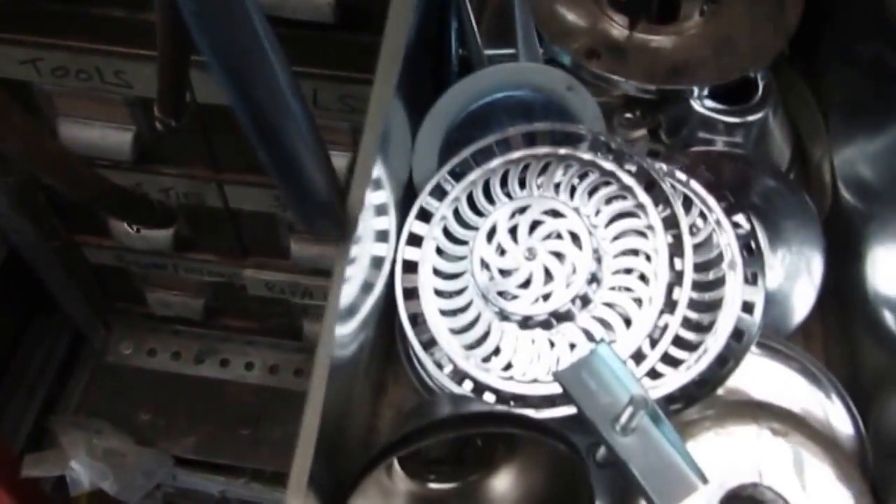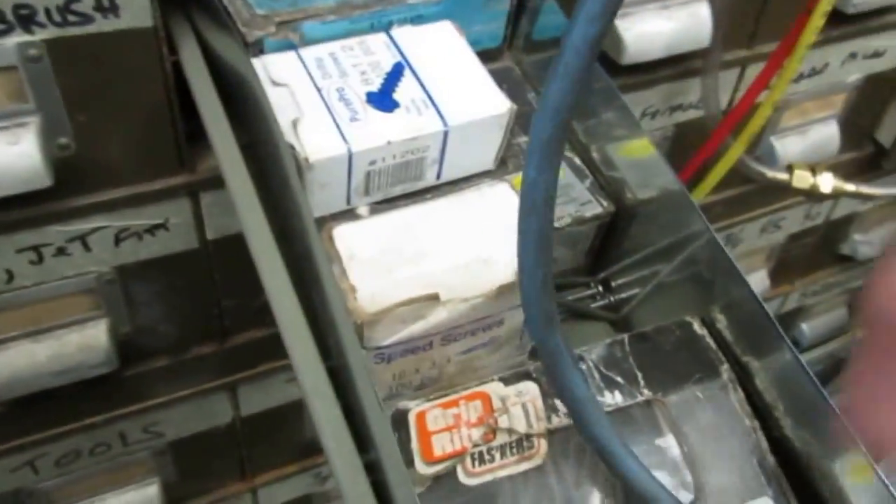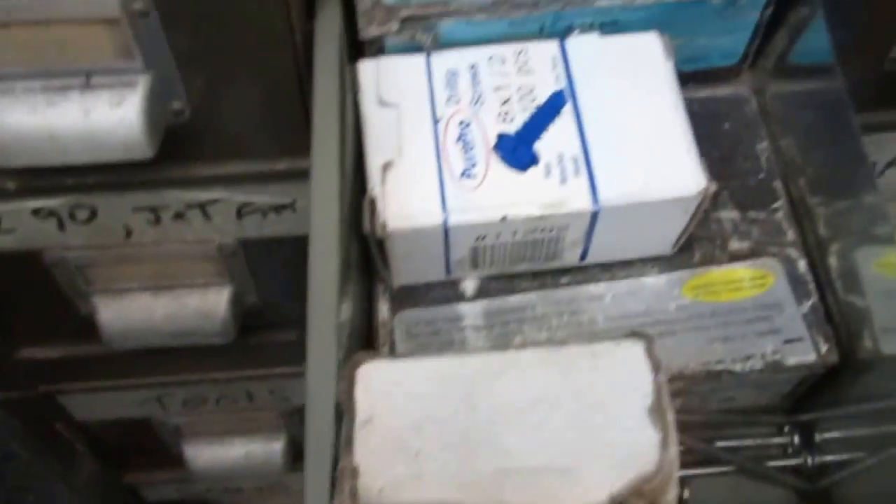In here I got all the scutcheons and stuff like that — stuff for tubs to catch, pipes going through the floor, all scutcheons. Here's old screws: long sheetrock screws, roof nails, zip screws and stuff like that.